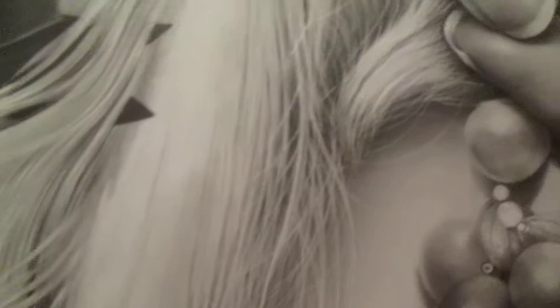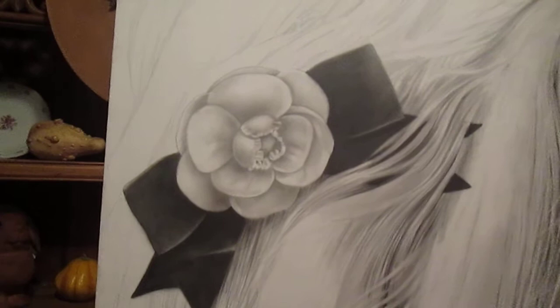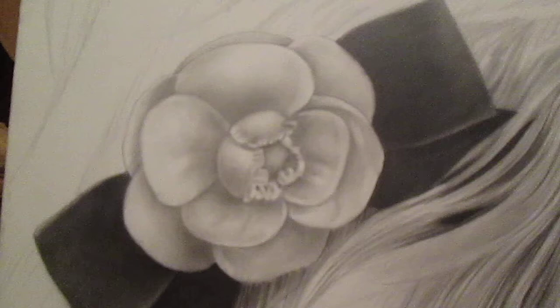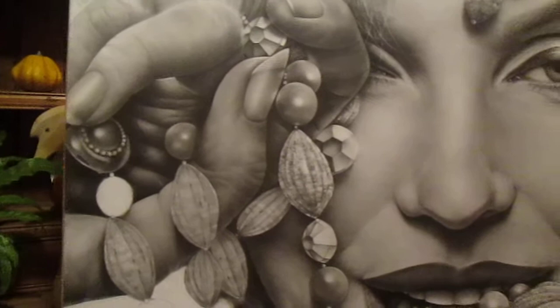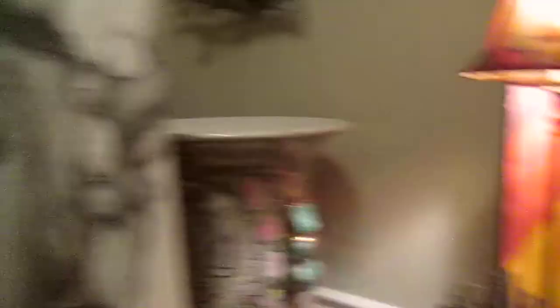As you can see, she's getting there. There's much work to be done. This Chanel hairpiece that she's wearing needs a lot of work — it's just blocked into place, but the flower is quite light and beautiful. It's all a matter of understanding where the light and the shadow sources are coming from.